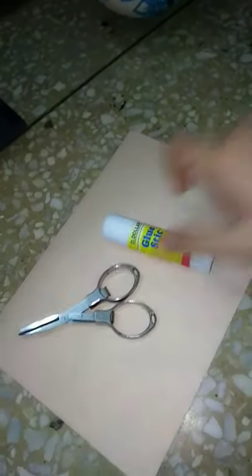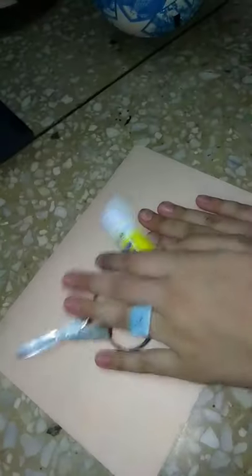For this you're going to need a paper, glue, and scissors — oops, it's rolling. So guys, let's get started.